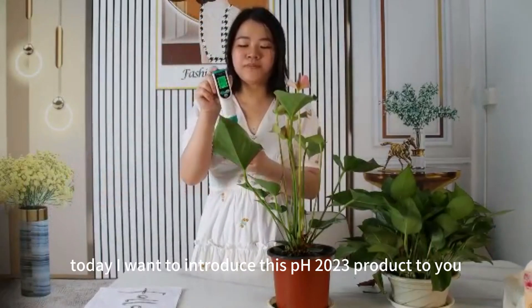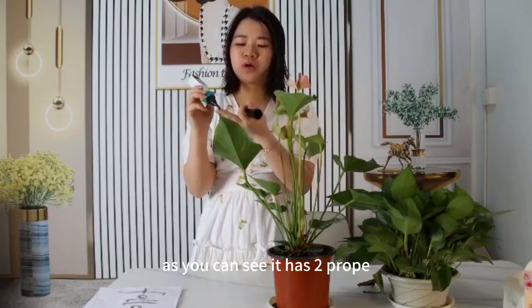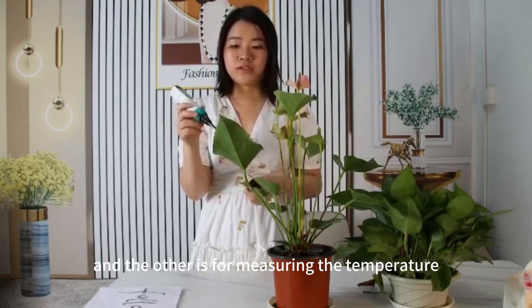Hello dear friends, today I want to introduce this PH2023 soil tester to you. As you can see, it has two probes — one is the glass probe and the other is the metal probe. They have two functions: one is for measuring pH and the other is for measuring the temperature.